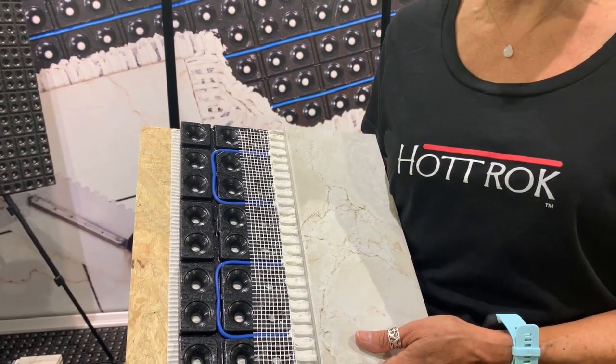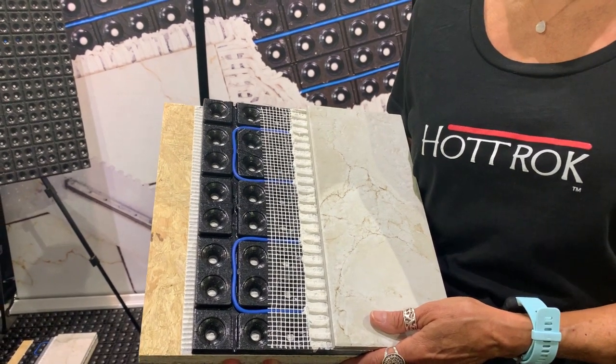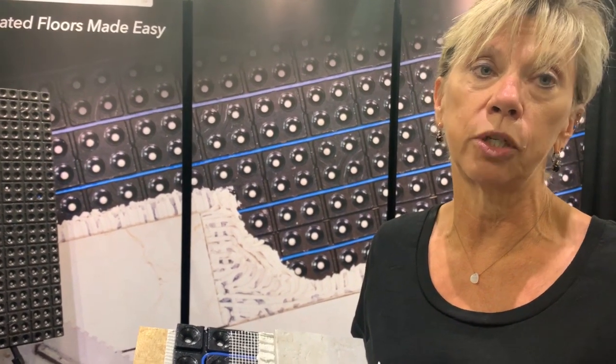The process is easy — it comes in 2x3 sheets, so it's a really easy process and makes it faster for the tile setter. Regarding lag times and how fast it heats up: we've tested it. Typical products heat up 1 degree every 10 minutes; ours is 1 degree every 4 minutes.